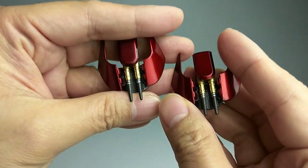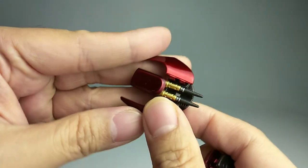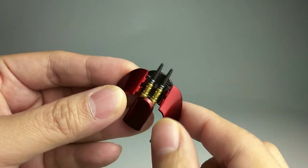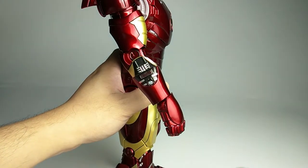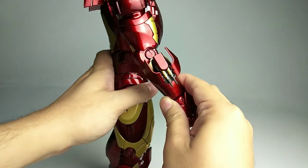A pair of missiles for the forearm — I think the sculpting work on the missiles is really good. They've even painted the missiles in gold with some silver touch-up, and the missiles also have some surface definition. We just remove the plate on the forearm and replace it with the missile forearm.